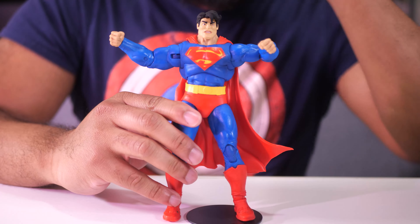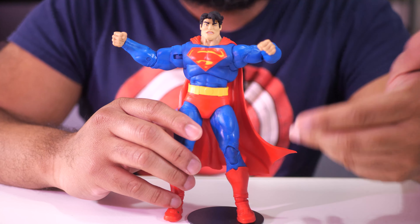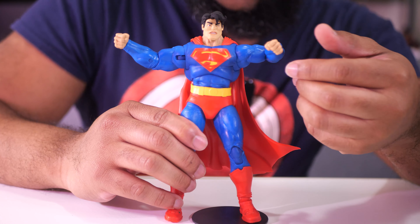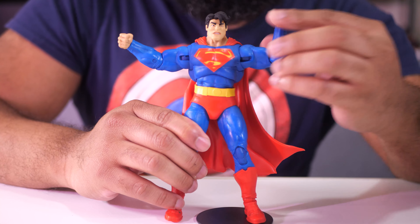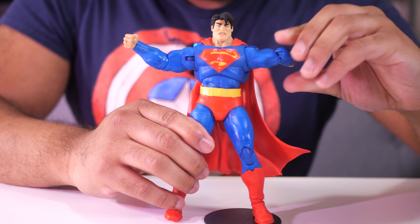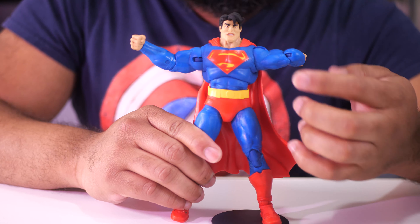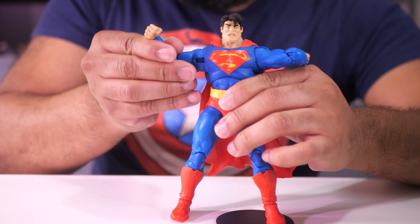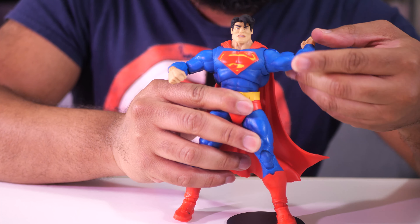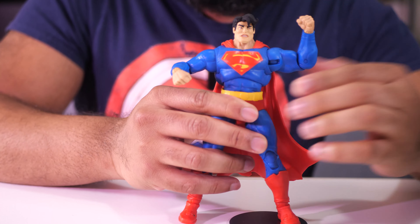Another thing about these McFarlane figures — you might want to warm them up just a little bit so you don't have to worry too much about joints popping. If you look at the elbows dead on they look fine, but if you look at how the joints look when the elbow is bent, it can look kind of unattractive and strange. But again, that's nitpicking.